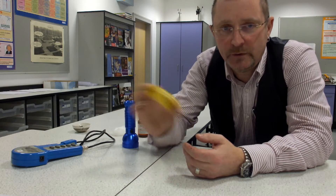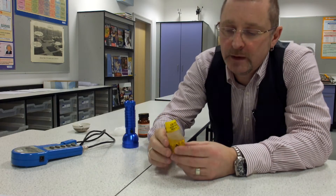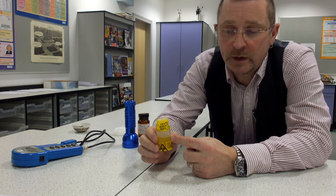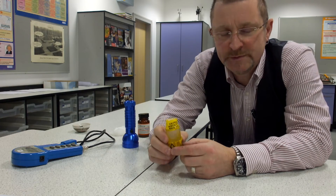It's quite simple to make if you follow the instructions on the CLEAPS recipe card 57. It consists of nitric acid at the bottom, which contains uranium nitrate, and an organic solvent, amyl acetate, which smells of pear drops.